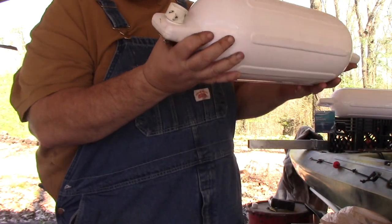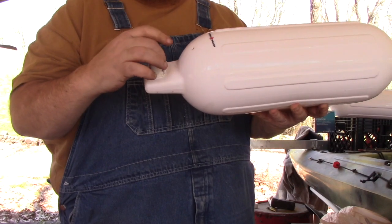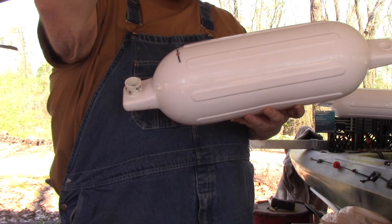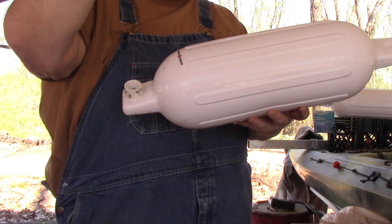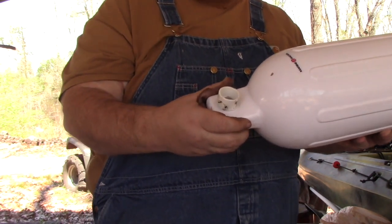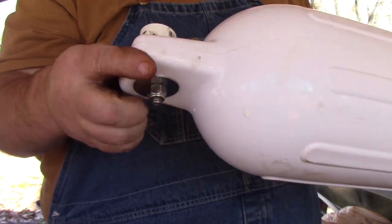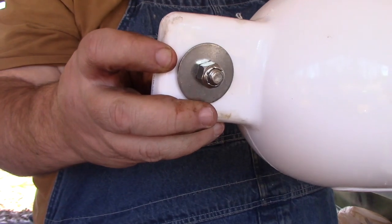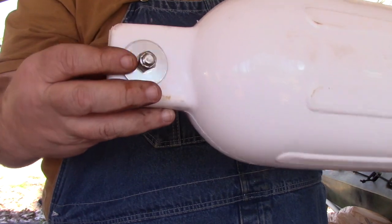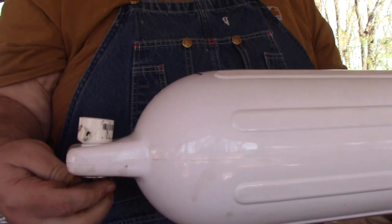All right, this right here is going to be my float. I'm going to have three quarter inch PVC going into this cap, come up, and it's going to tie off and go up — it'll have one inch slid in, and I've got an adapter to do that. Y'all can see I used all stainless steel or aluminum everywhere, and PVC. Sucked it down tight. We're going to see how that works.